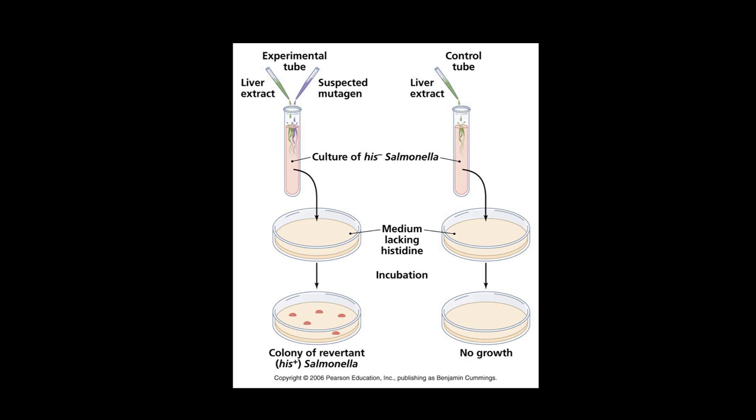This Tiny Teach is about the Ames Test. Numerous chemicals in food, the workplace, and the environment have been suspected of being carcinogenic mutagens — that is, of causing mutations that result in cancer. Because animal tests to prove that they are indeed carcinogenic are expensive and time-consuming, researchers have used a fast and inexpensive method for screening mutagens called the Ames Test.